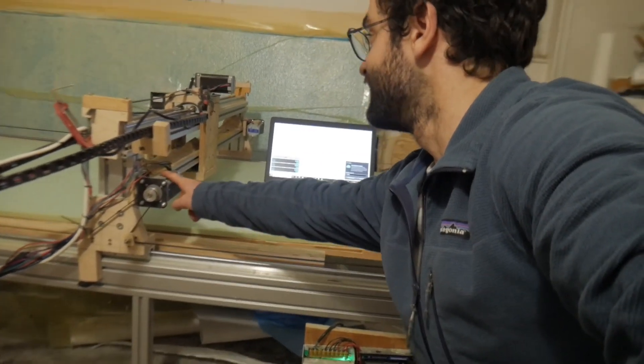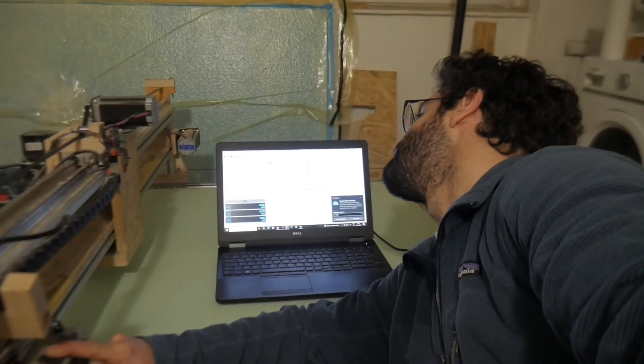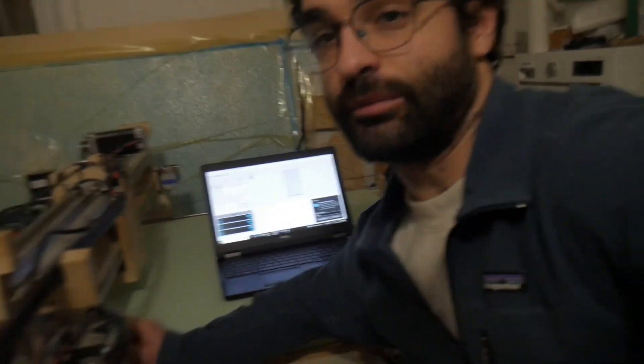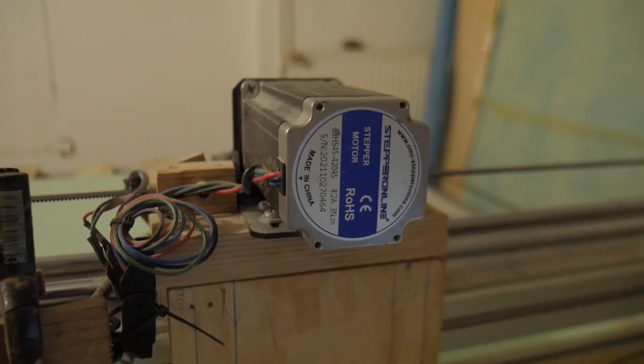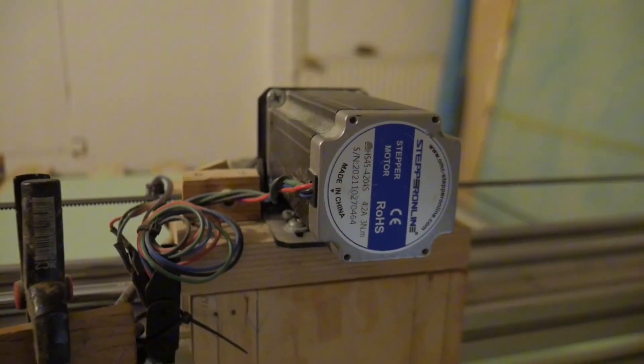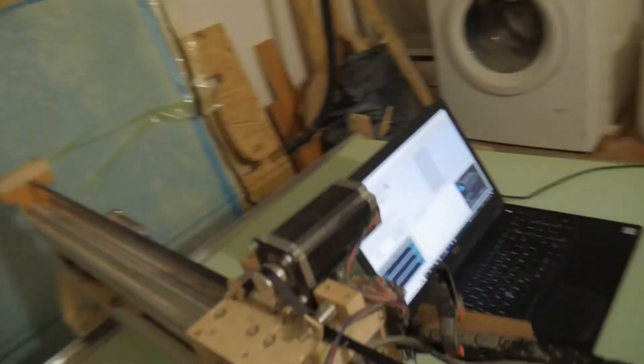All the stepper motors are NEMA 20 — I forget exactly the model number. The stepper motor basically only knows how many steps to go. That's the only thing it knows — how many steps.